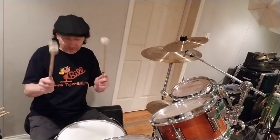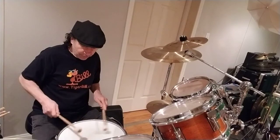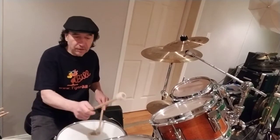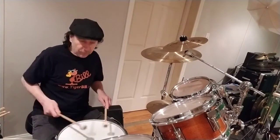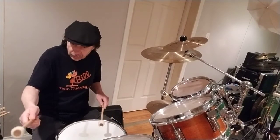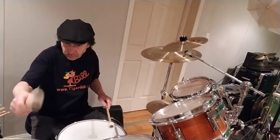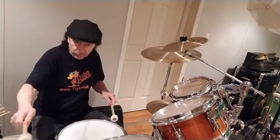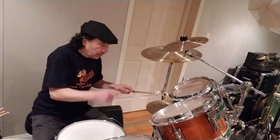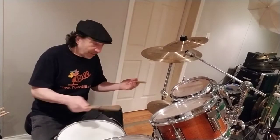Now these are mallets. And these mallets, again, give you a very different sound on the drums and cymbals. Of course you can flip them over and you've got your stick sound.